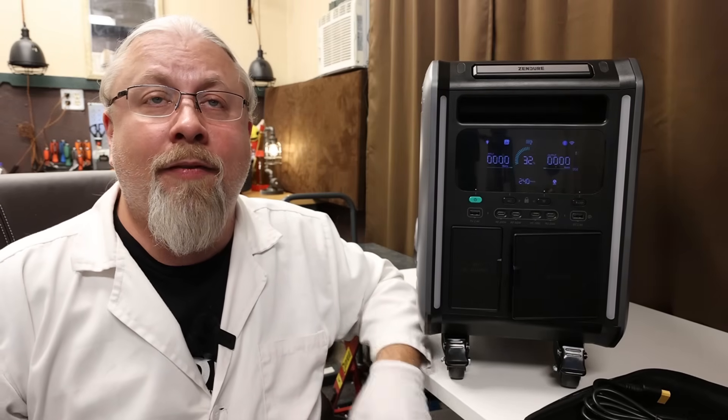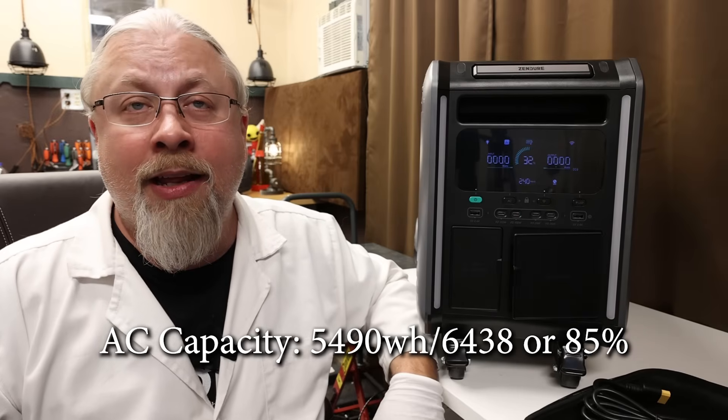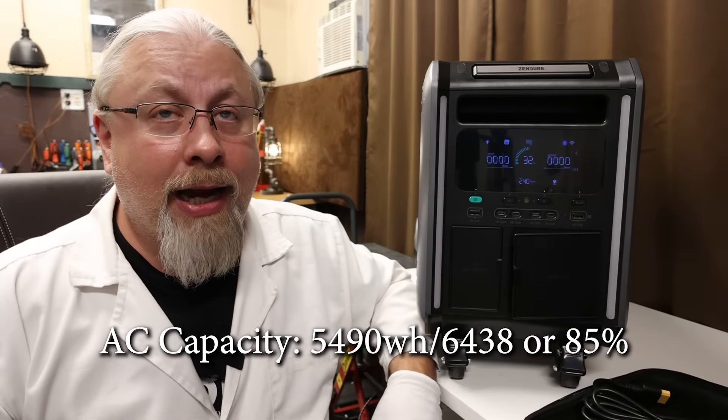As for the results of the AC battery capacity test, it scored 5,490 watt-hours out of 6,438 for a very impressive 85%. I was frankly shocked getting such a high test result from what is essentially a new battery technology. Because resources were limited, I didn't actually get to do a 12-volt capacity test, making this only a single-fisted result.